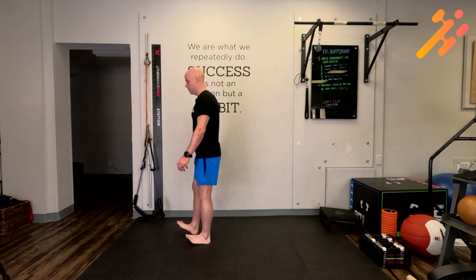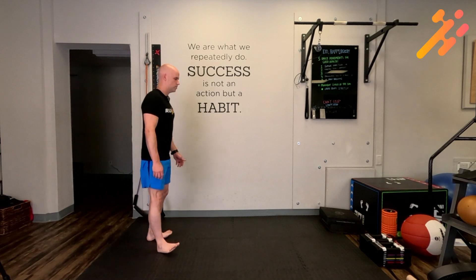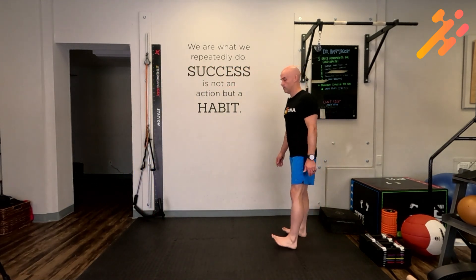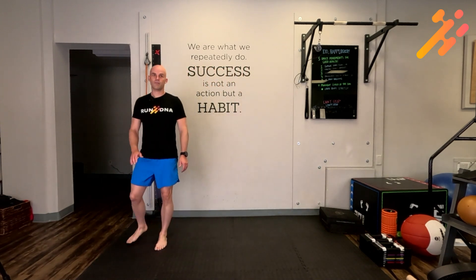Walk 20 feet on your heels with your toes pointed forward, then 20 feet on your heels with your toes pointed out, then 20 feet on your heels with your toes pointed in, trying not to let the front of your foot touch the ground.